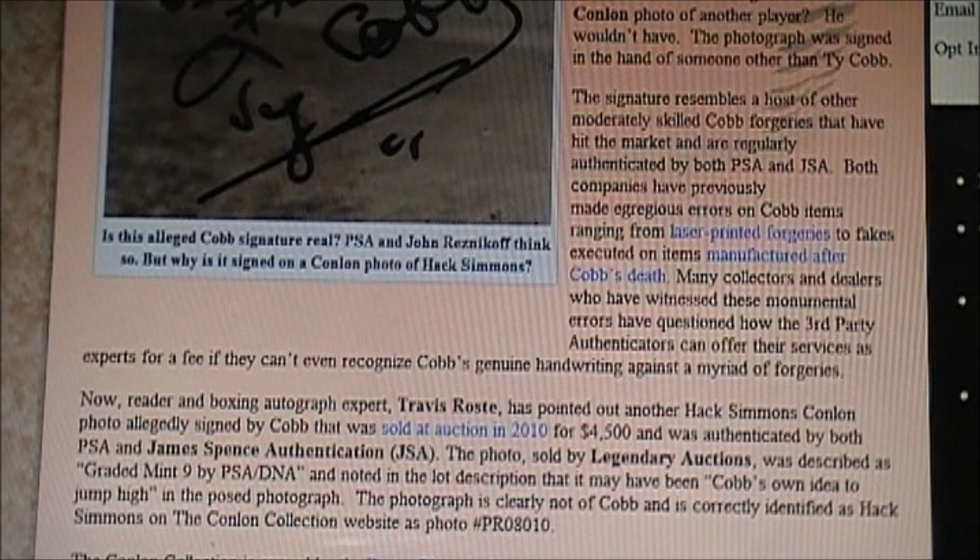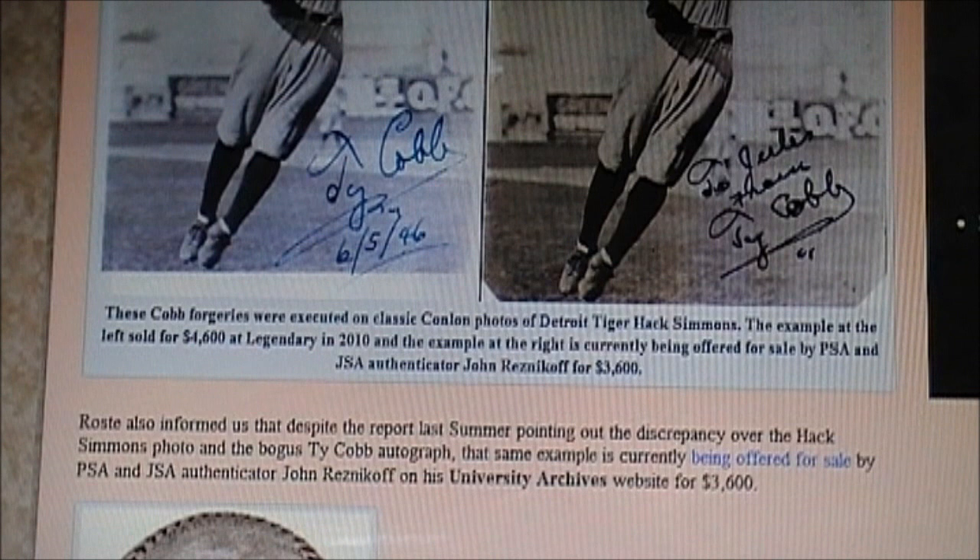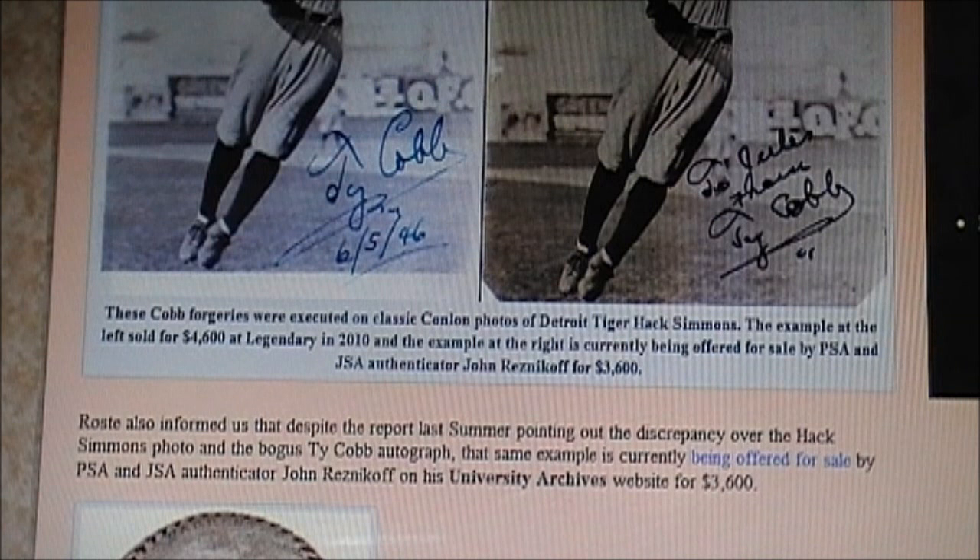Every single Ty Cobb expert out there, besides the ones that work at JSA and PSA, says that this Ty Cobb autograph is not legitimate — that both of these Ty Cobbs are not legitimate. If you just examine this one carefully, you can tell it's not legitimate. Every single Ty Cobb expert says these are not legitimate Ty Cobb autographs. And not only that, like I keep telling you, this is not even a picture of Ty Cobb. John Reznikoff is actually selling one now on his website at University Archives, and he wants $3,600 for it — a fake autograph on a fake picture.